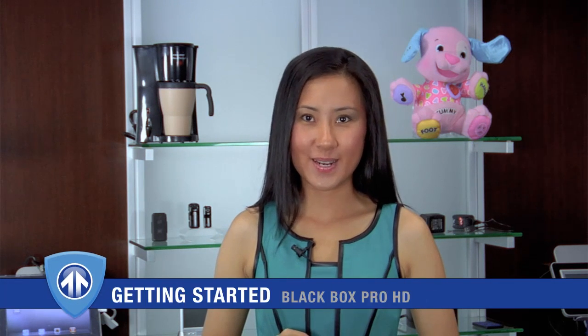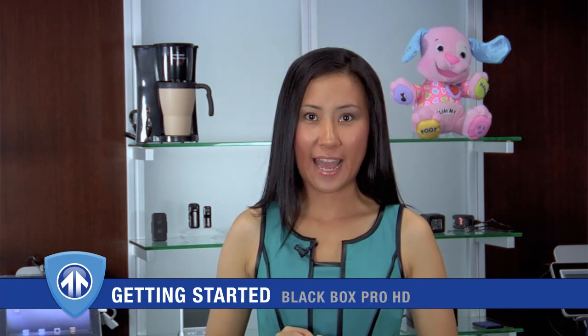Hi, I'm Julia from BrickHouse Security. Thank you for purchasing BrickHouse's BlackBox Pro HD.